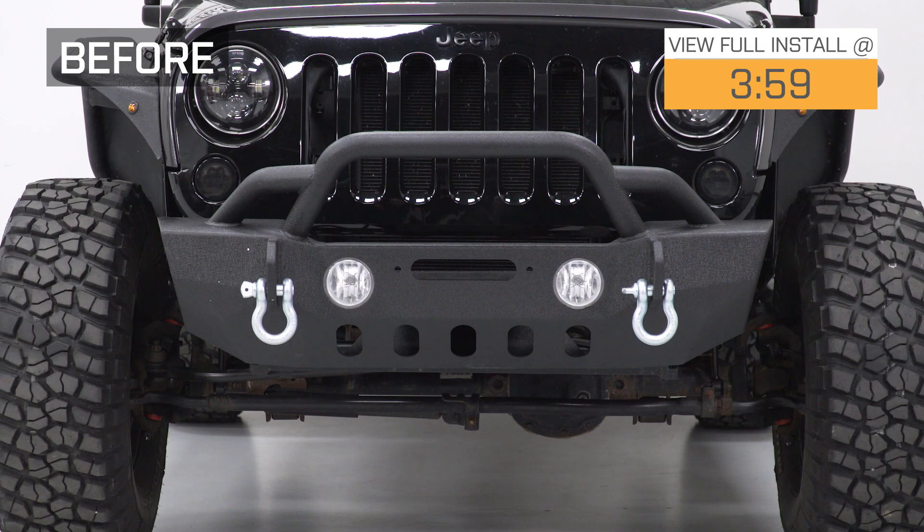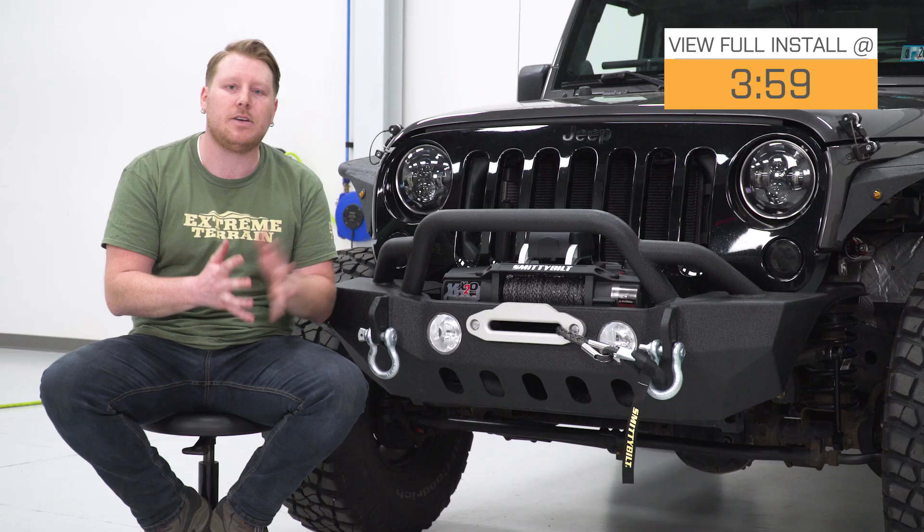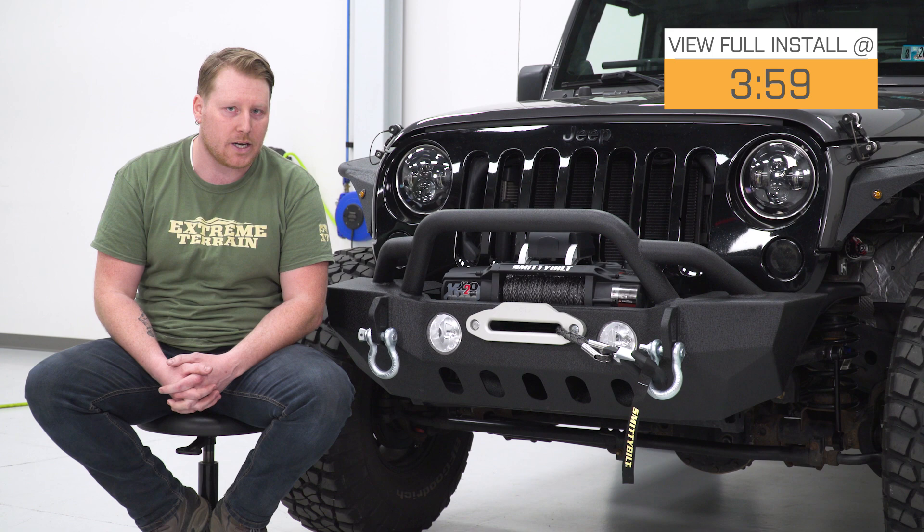Hey, what's up guys? Ryan here from Xtreme Terrain, and today I'm here with the Smittybilt Gen 2 X20 10,000-pound winch with synthetic rope and wireless control. That's going to be for those of you that are just looking for an easy-to-use, heavy-duty, waterproof winch to add to your Jeep.